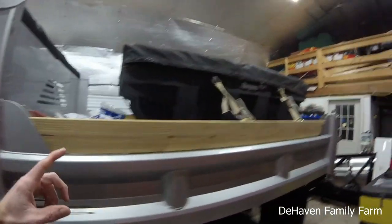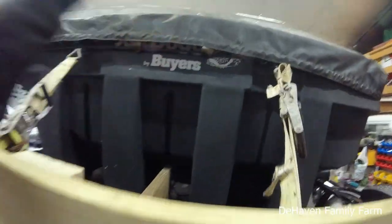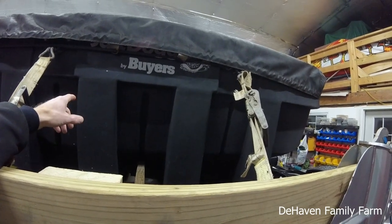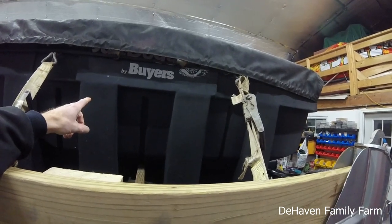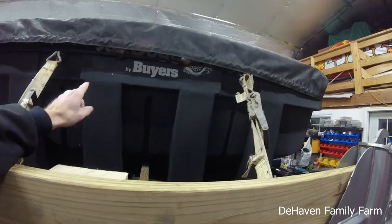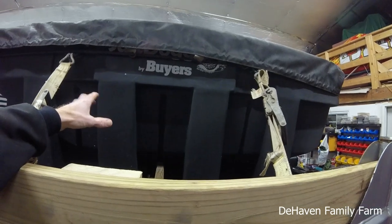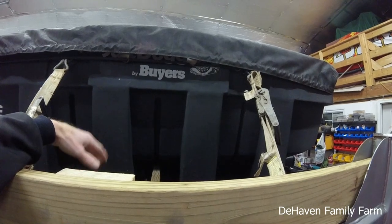Here is one of our spreaders. This is Salt Dog by Buyers. That was a used spreader that we got. So far it's been working pretty good — no huge issues with it. It's probably not the company I would purchase if I was going to buy a brand new one, at least right now, because to me they're kind of a middle-of-the-road company. But we'll see how it lasts. If it does a good job, then if we need another one we'll buy a new one. I just don't know a lot about the company — I think they were kind of a middle-of-the-road manufacturer, keeping the price down.